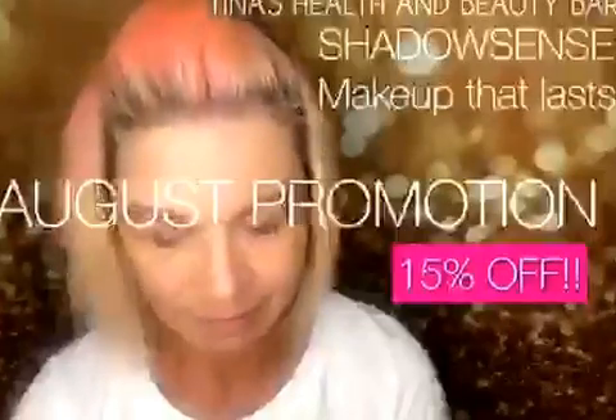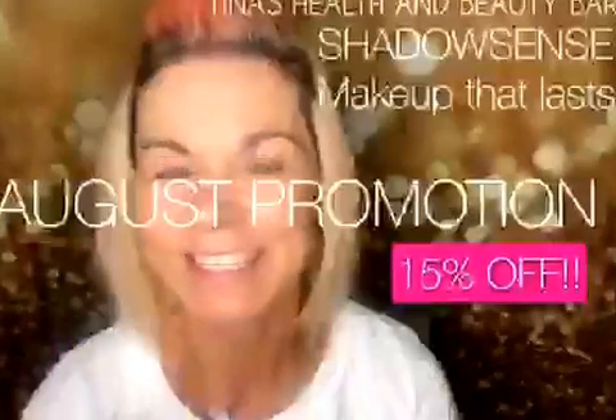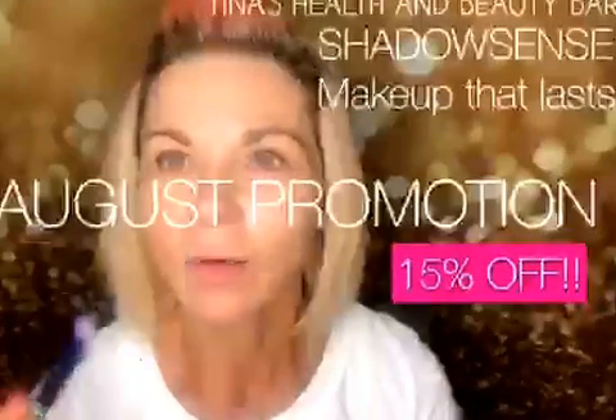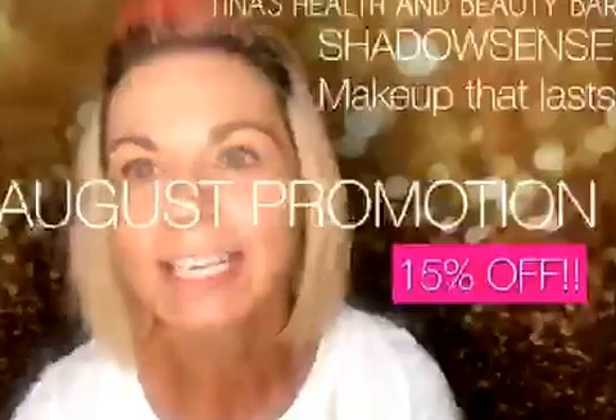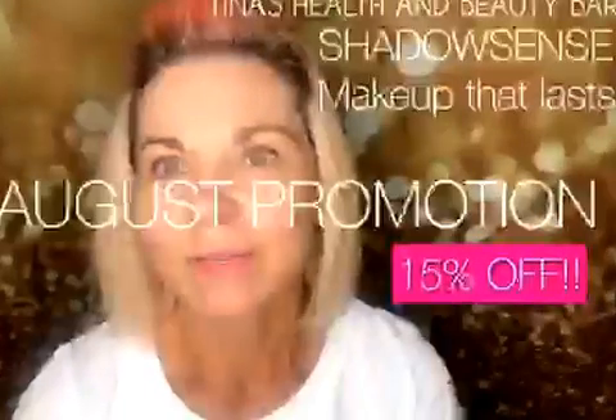ShadowSense — skin is the biggest organ that we have on our body. So it's important that what we're putting on our skin, our makeup, lotions, everything that we're putting on us or in us is good for our body, so it's not going to hurt or harm our body.